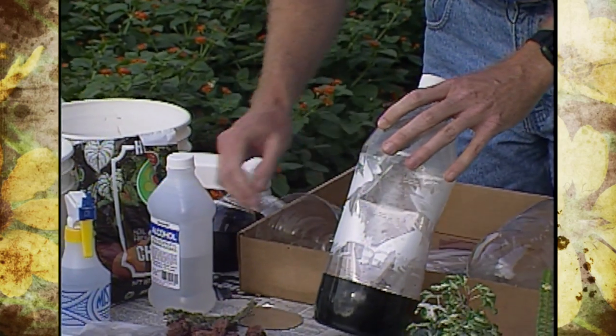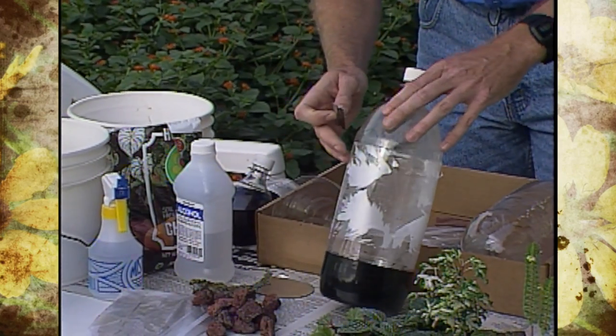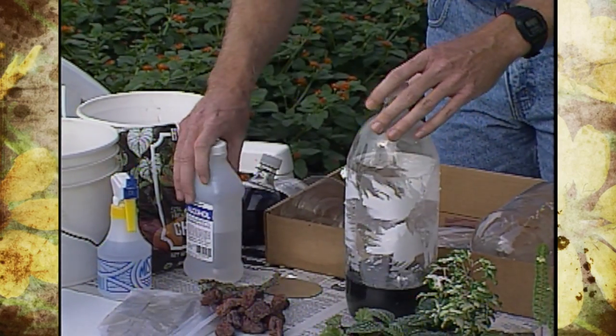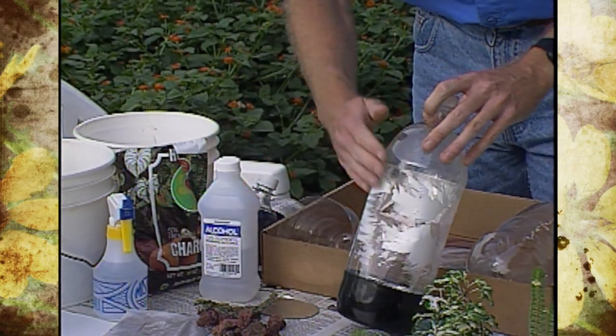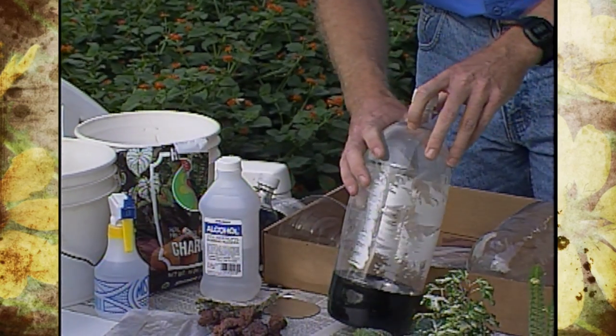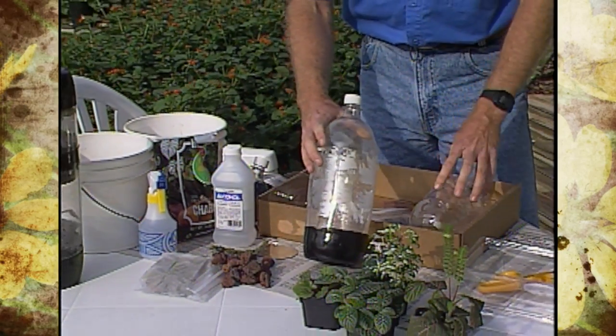If you get the water too hot — say over 170 degrees — you can get a warped appearance and it won't work for your terrarium projects. Fill the bottle up with hot water. As it sits a while, use a razor blade and scrape as much of the glue off as you can. Then with a cleaning solvent such as alcohol, dab a little bit on a rag and it will help remove the rest. The key is warming that plastic and glue up so it comes off easier.